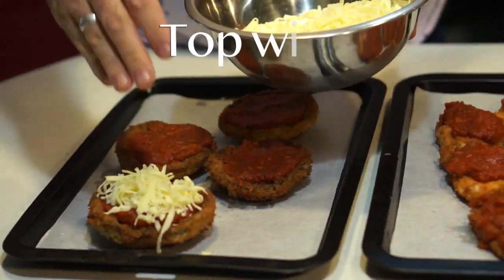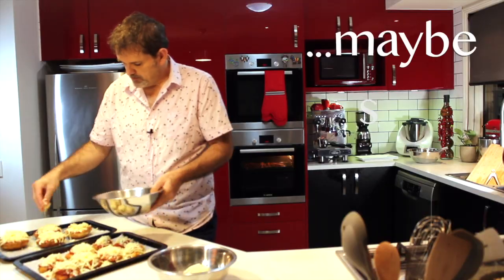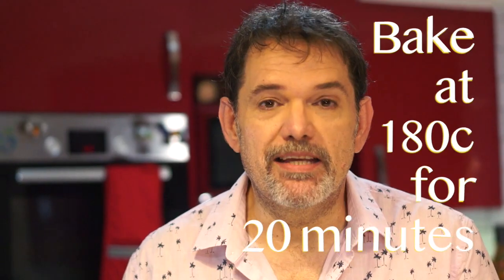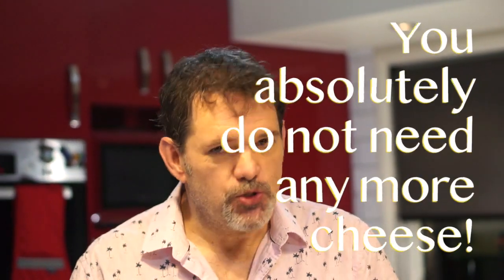Now you need to top them with some cheese — this is a pizza cheese mix — and then maybe some parmesan. These take about 20 minutes to bake in the oven, which gives us just enough time to get everything else ready. Because the parmas have got two different types of cheese on them, you absolutely do not need any more cheese on this burger.